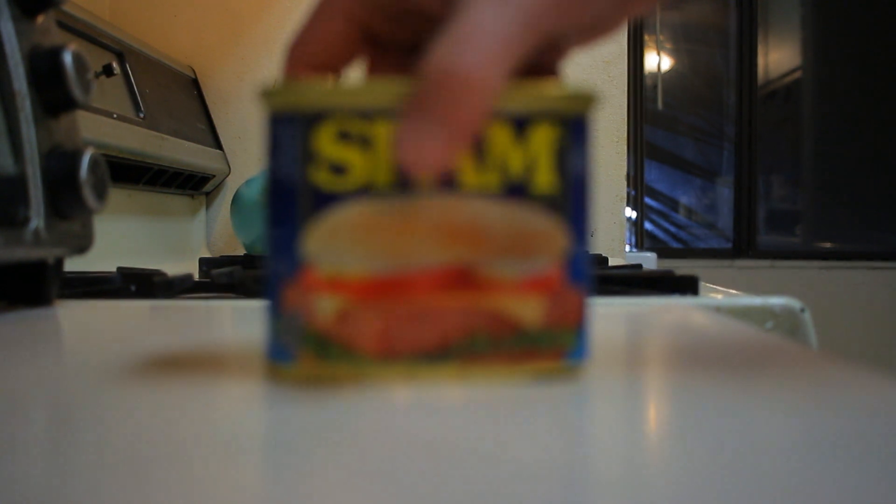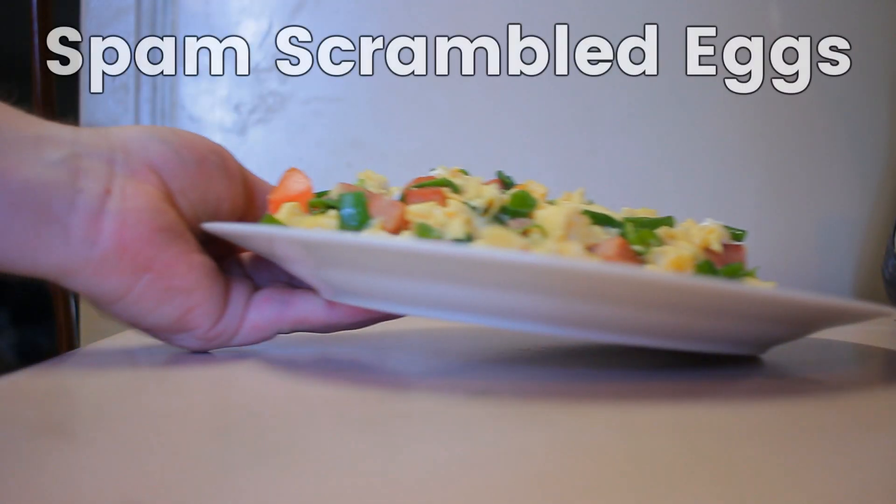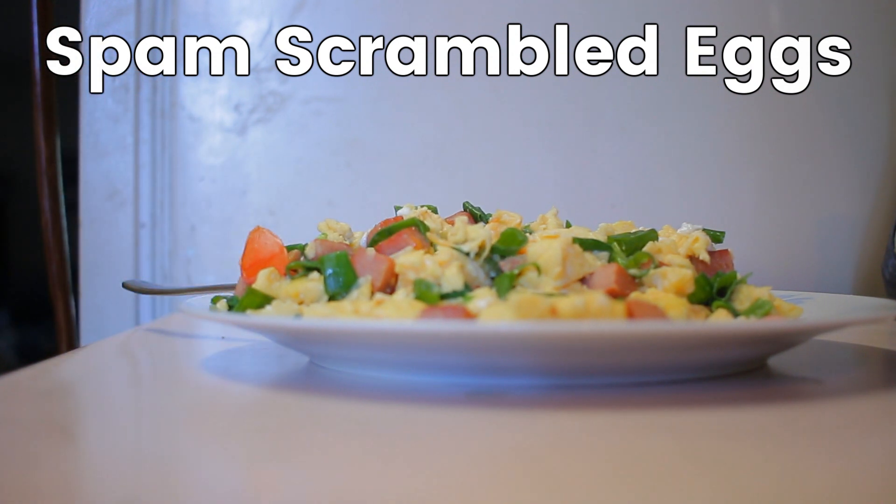How is it going everybody? It's currently 8 o'clock. You've already read the title. I've got some more Spam to finish. So obviously the last time I made a video regarding Spam, I tried to make the Spamburger, and it obviously didn't match anything close to the label. I'm pretty sure there are better ways of making a patty out of Spam.